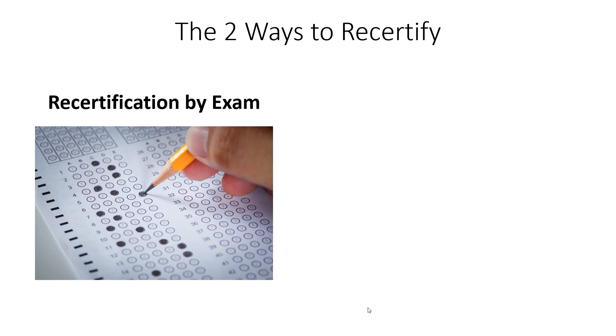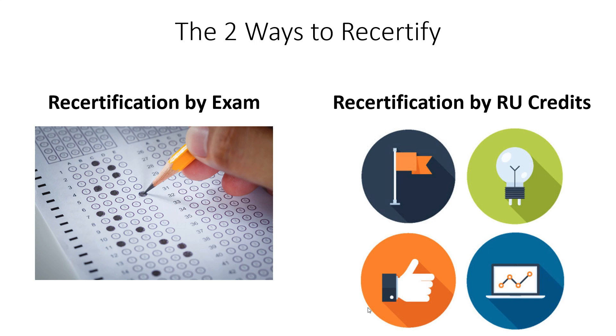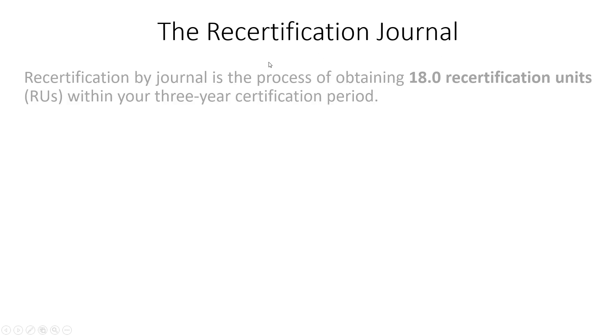There are two ways to recertify. The first is to recertify by examination — you can sit for the exam again. Your certification is valid for a three-year period starting on the day you pass the exam. At the end of that three-year period, your certification technically expires. The second option is to recertify by collecting recertification credits — also called recertification units — which are collected in a recertification journal.